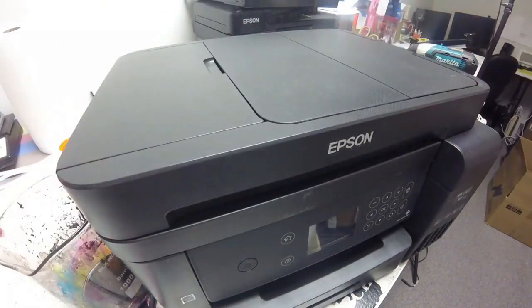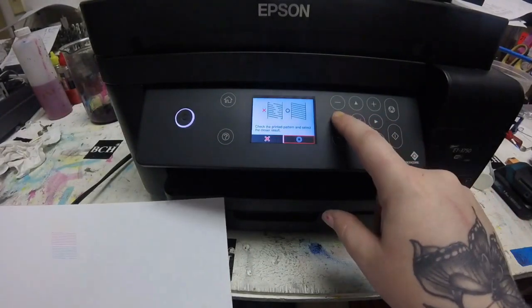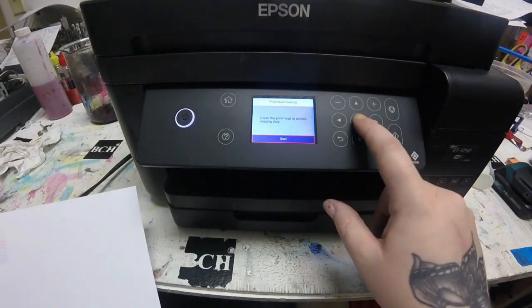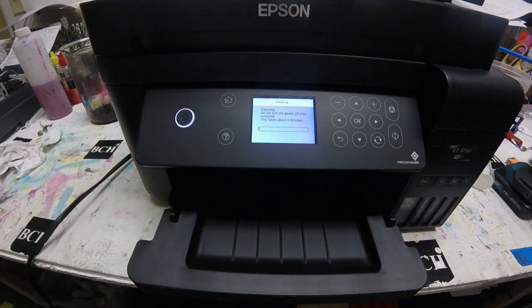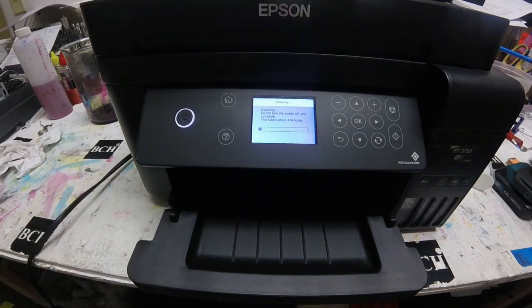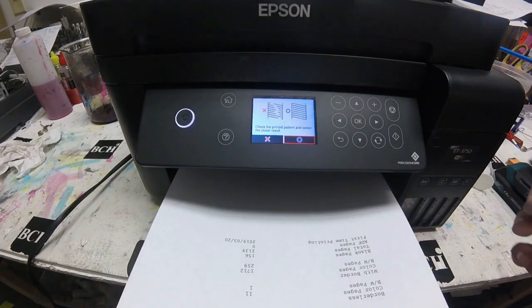Now that we have all of the ink pulled back through to the top cartridges, I'm going to run a cleaning procedure on it. That first one still had some broken lines and didn't print all the way through, so I'm going to run a second cleaning procedure on it. I sped this part up — it takes a little bit longer but I didn't think anybody would want to watch this. Then we'll print out our page.